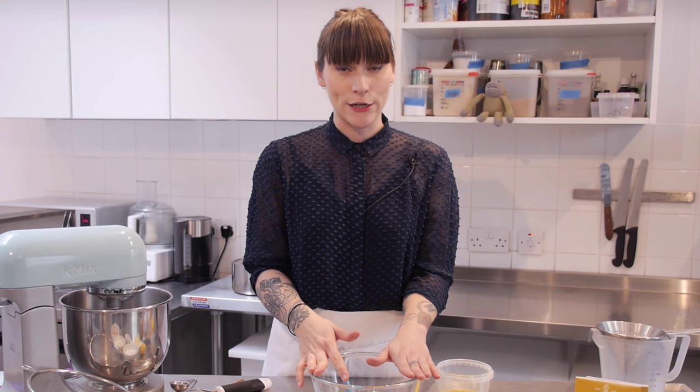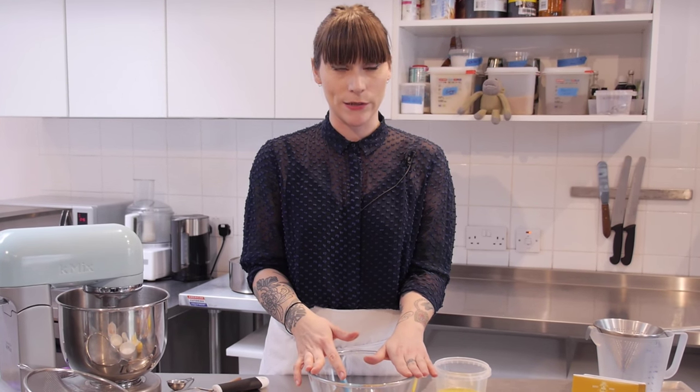So next up is the buttery biscuit base. In my opinion the perfect biscuit for a nice cup of tea is a rich tea biscuit — the clue is in the name: rich tea.